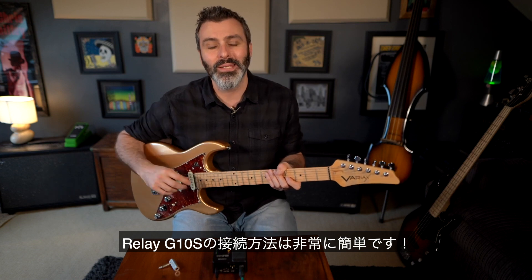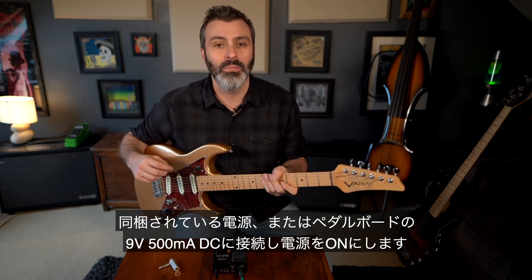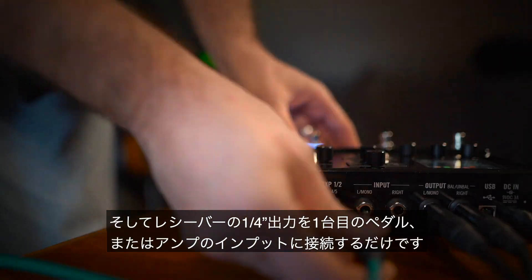Connecting the Relay G10s is super easy. Use the included power supply or 9V 500mAh DC pedalboard connection to power up. Then simply plug the instrument output into your first pedal or into the amp input.